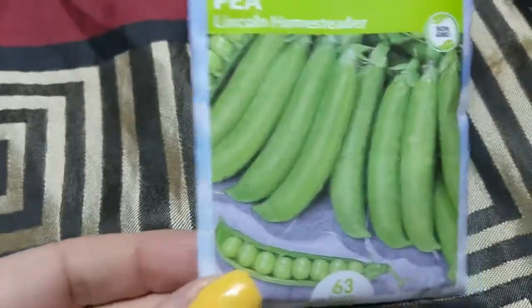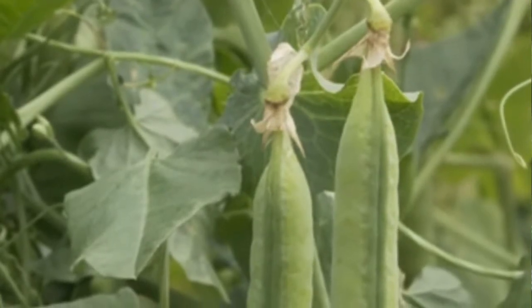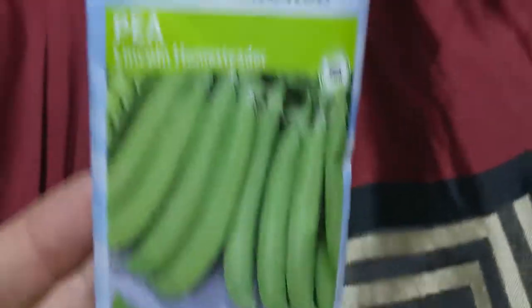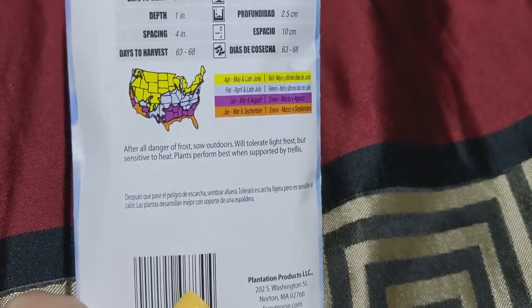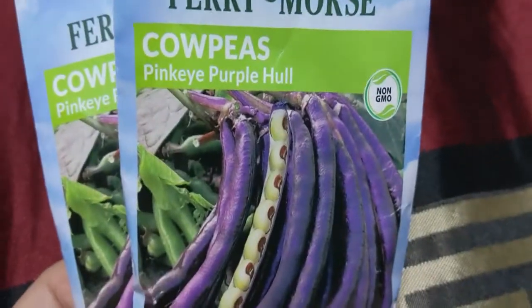I've got some nice regular peas. Some of these I do have duplicates of different things I'm growing because I wanted to have a good amount. I'm gonna start doing heirloom seeds. We got these Lincoln Homesteaders — great peas to grow. They get really big seeds, did really great, and I planted these direct to the ground.